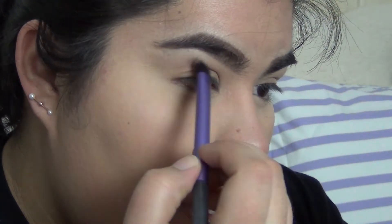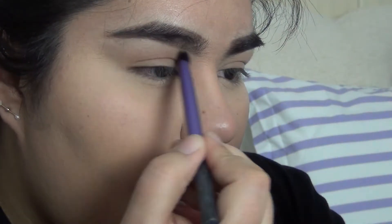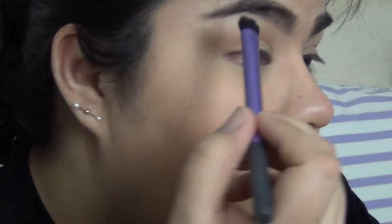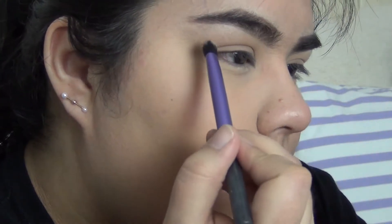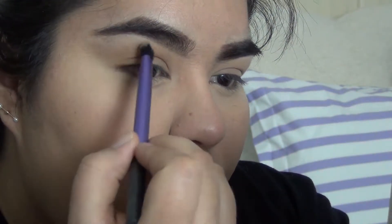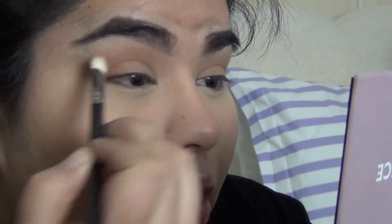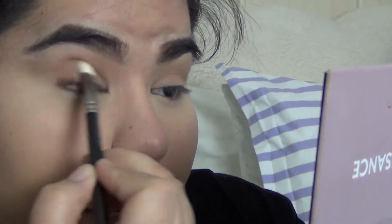I'm going to do a very natural eye with a sharp wing and some fake eyelashes, because when I go out it just depends on what kind of mood I'm in. Today I just want something very simple. You don't have to use this color — you can use any color you have on hand, but I happen to like Lula. I'm actually going to take a MAC 217 and pick up some Raw Sienna and put it in the outer V area and in the crease.